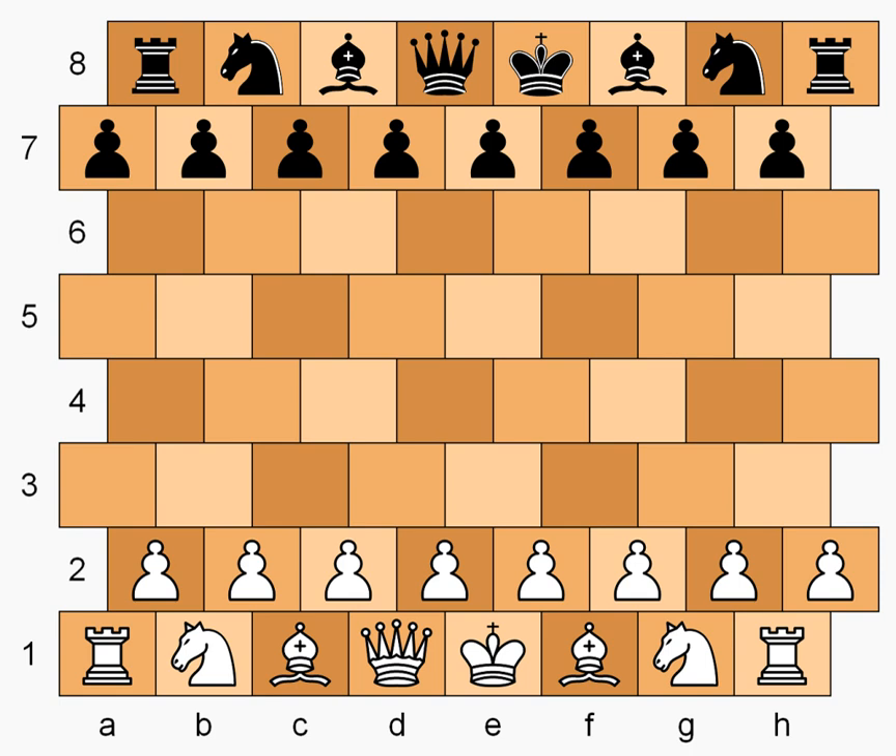Masonic Chess is a chess variant invented by George R. Deccles Sr. in 1983. The game is played on a modified chess board whereby even numbered ranks are indented to the right, resembling masonry brickwork. The moves of the pieces are adapted to the new geometry. In other respects the game is the same as chess.